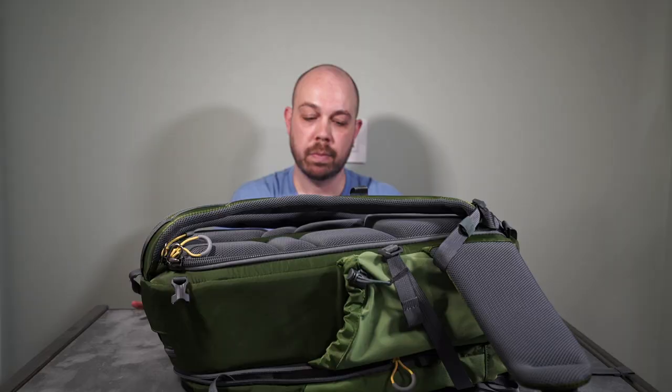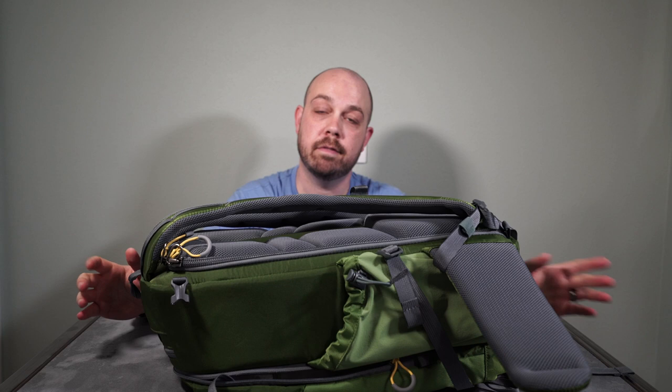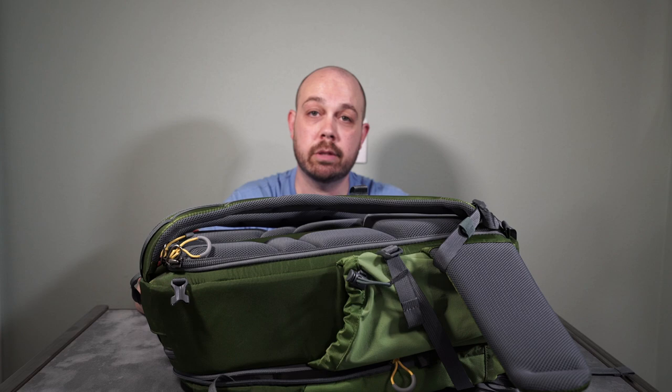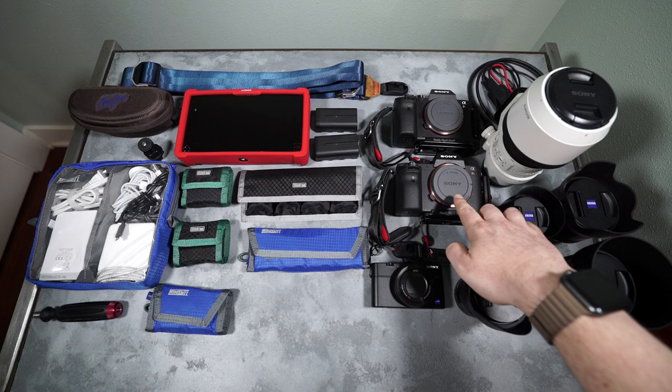So now we're going to take a look at the gear that I normally pack in a bag like this for a day trip, one that's centered around taking video in the field because that's what I've been doing more and more lately. Then when we're done with that, we'll go ahead and pack up the gear and see what all that looks like. This is a good representation of the gear I take on a day shoot or a multi-day shoot. I wanted to show it to you spread out so you can see it here, and then we'll pack it into the Mindshift Backlight 26L.